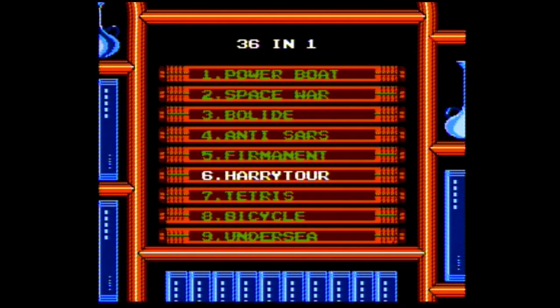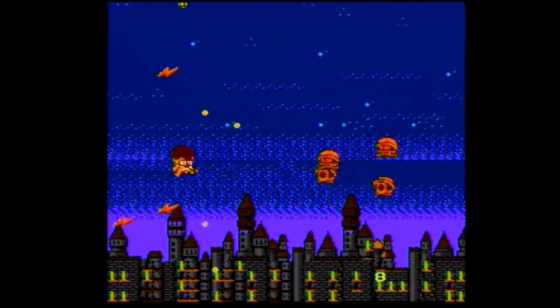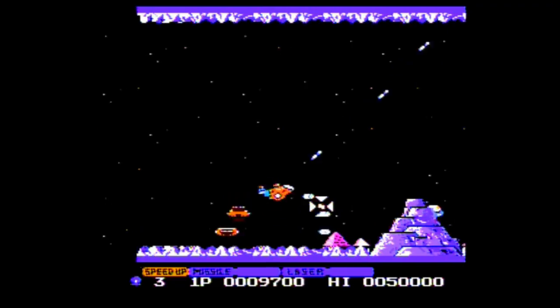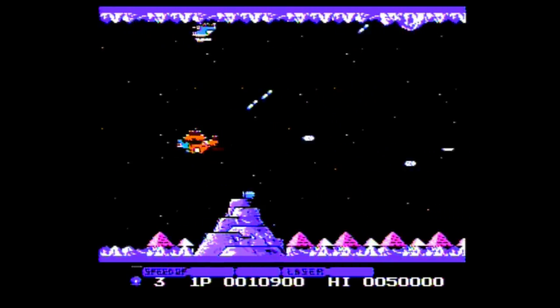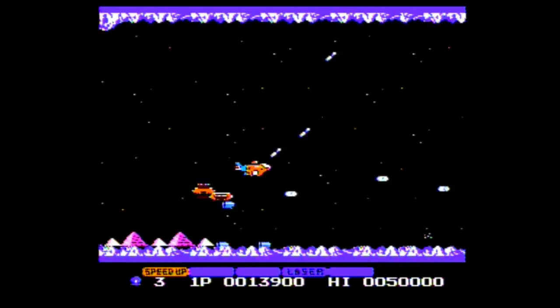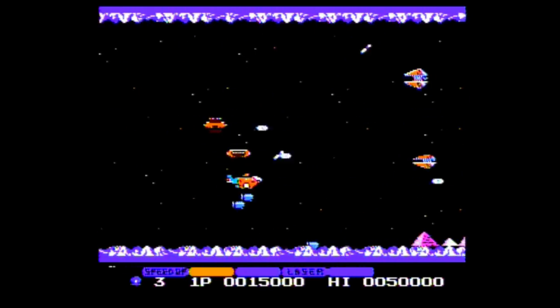Anti-SARS is just a rip-off of Dr. Mario, so really it's just a pill-popper simulator. I've never been a fan of the game and I'm not a fan of this version either. Next I tried Harry Tour — a shoot-'em-up based on Harry Potter. I'm not a big fan of the series so I don't really know what's going on; it just seems like a generic shooter to me. Next we have Permanent, which is a clone of Gradius — and it's not a bad clone, it's actually pretty good.